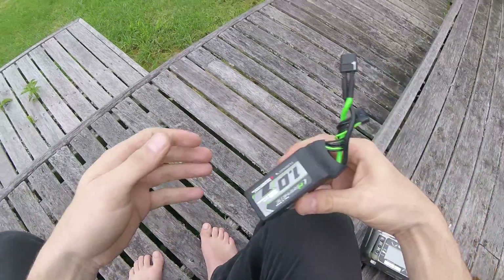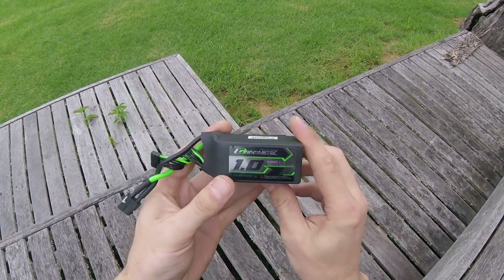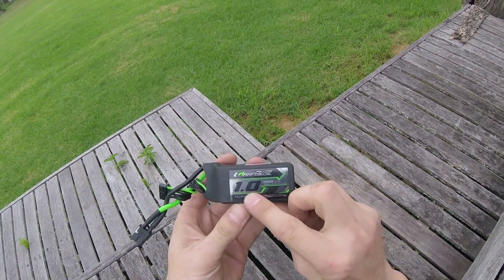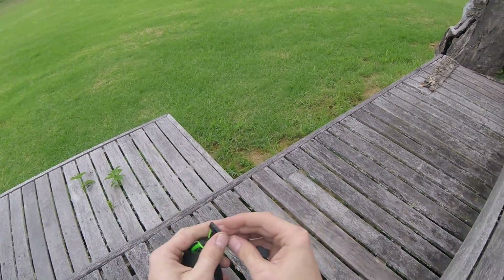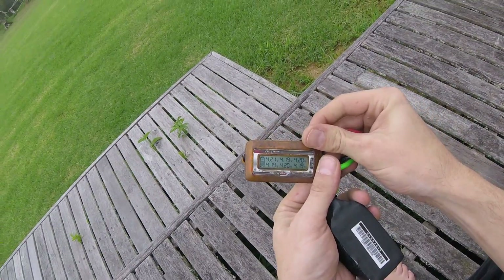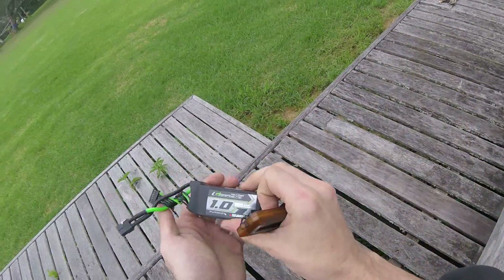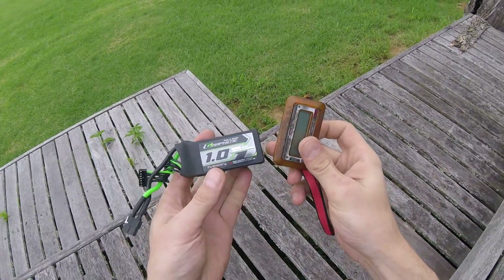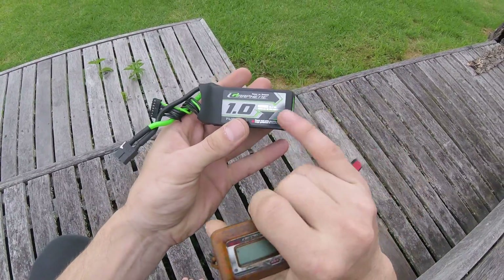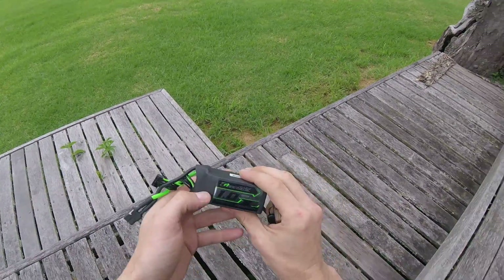What I'm going to be running it with is these amazing new packs from my sponsor Hobby King. I just want to say a massive thank you to them for giving these to me. It's a 6s 1000 mAh — I charged it to, it was meant to be 4.22 volts per cell, but whatever. Fully charged 6s 1000 milliamp hours.